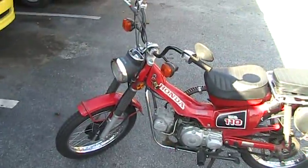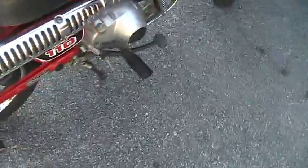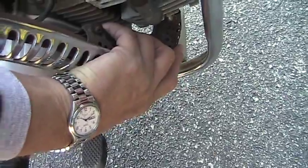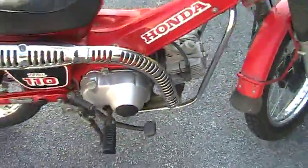Now while I'm thinking about it, let me put my hand on the exhaust pipe to show you how nice and cold it is. My hand is on there — nice and cold. It hasn't been started, so we're going to try and start this thing now.